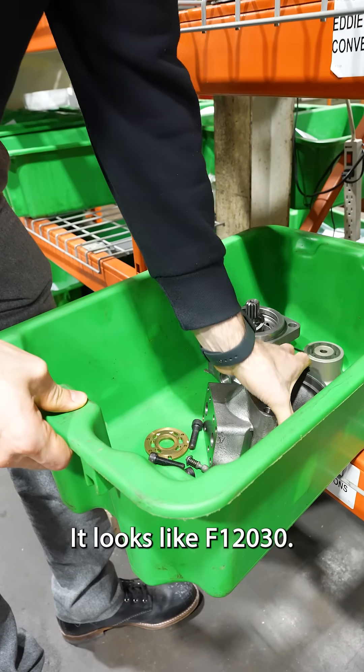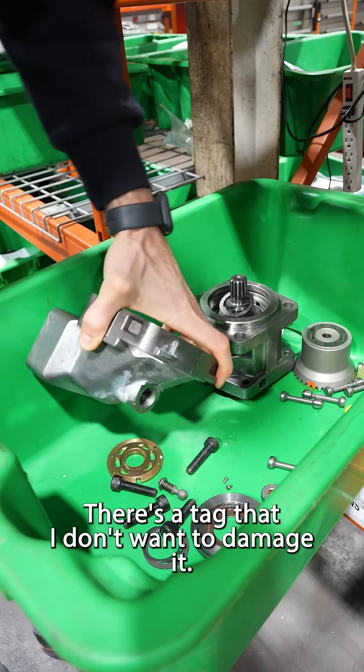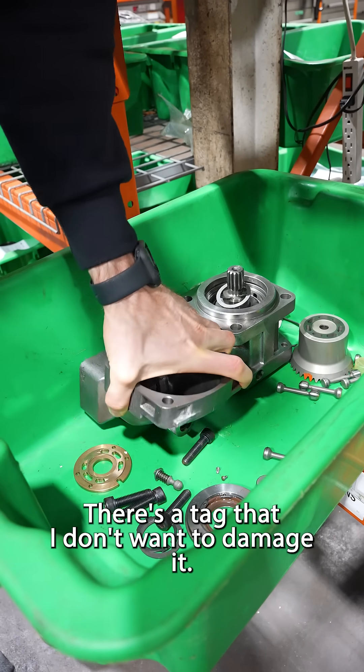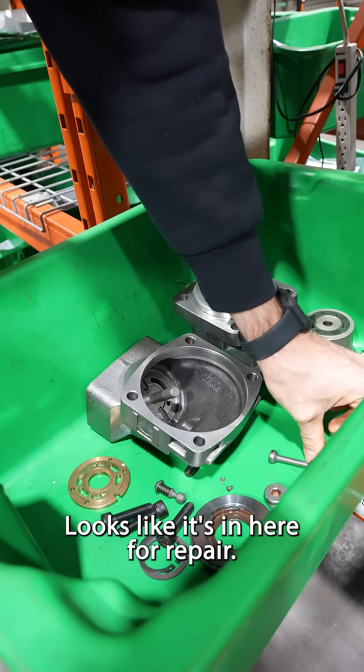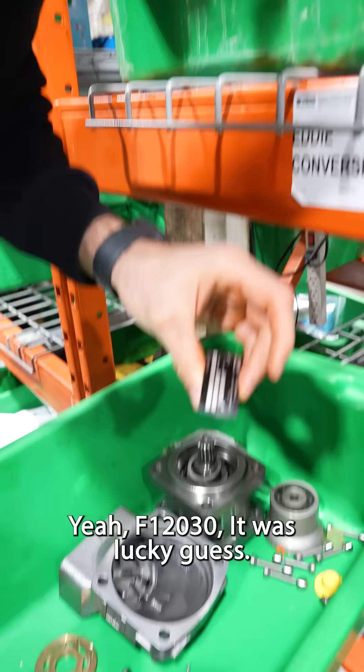I'm not sure what size it is. It looks like F12030. There's a tag there. I don't want to damage anything in front of it though. Looks like it's in here for repair. Yeah, F12030. Lucky guess.